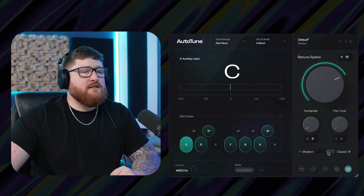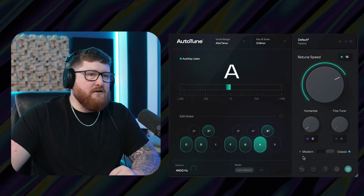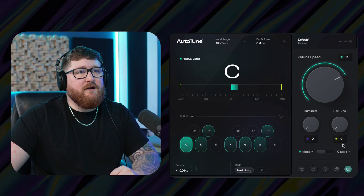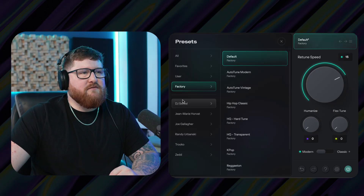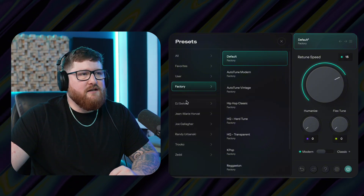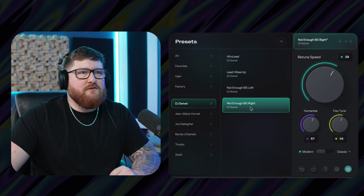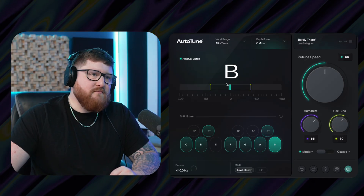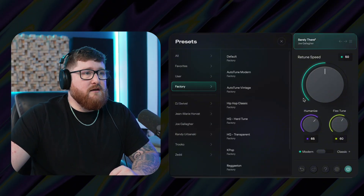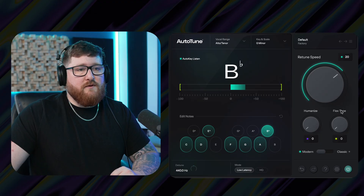We have our two modes: classic and modern. Classic is going to be your classic T-Pain super auto-tuned sound, and modern is going to be a little less tuney, more real sounding. And then up here at the top, there are presets from different music professionals like Zedd, DJ Swivel, and Joe Gallagher — some of these guys have put their own presets in here. Shout out to Auto-Tune for doing that. You can go through and pick different presets and use them on your vocals. And if you want to go back to the default, we've got factory and then default, and you're right back where you started.